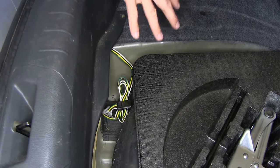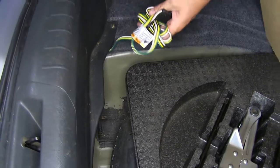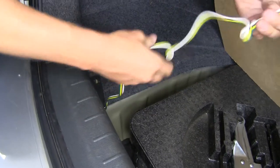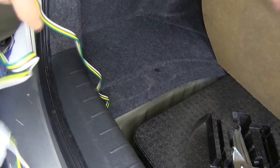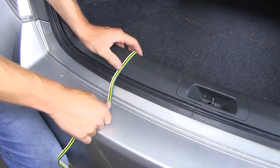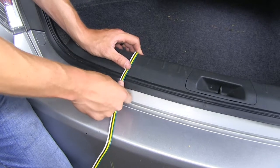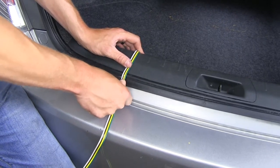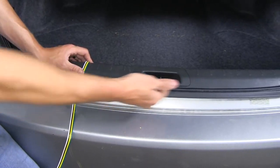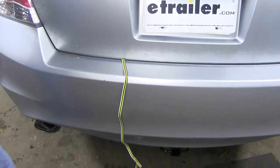It simply stows underneath your trunk near your spare tire. When you're ready to connect it to a trailer, we can simply draw it out, unbundle it, and run it over our threshold. No need to worry, because the weather stripping is going to give it enough padding to where it will not get crushed once our rear hatch is closed. You will want to be sure to stay away from that latch. We can close up our trunk and we're all set.